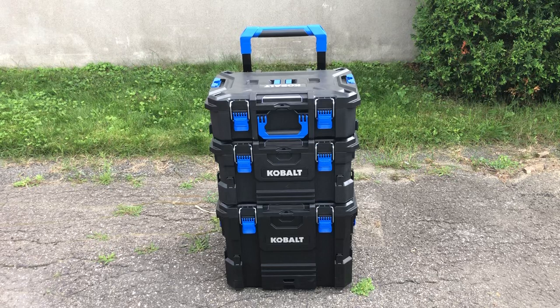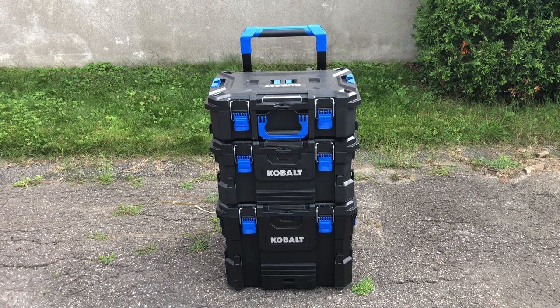Hey guys, PatentNint799 here. I'm going to bring to you guys today a first look on the Cobalt Rolling Toolbox system. This is the three-piece system that you can buy at Lowe's Canada or Lowe's USA right now. This thing is on sale at $199 until November 1st — a new lower price in Canada, equivalent to about $150 US. So it is stupid cheap for what it is.